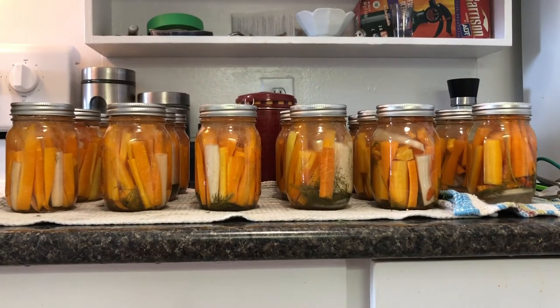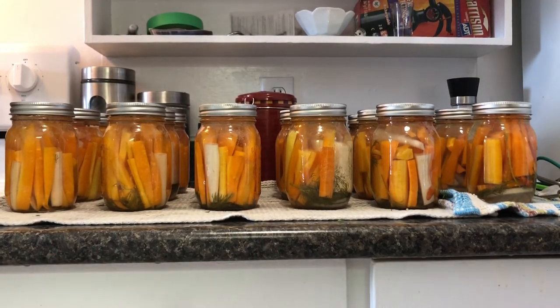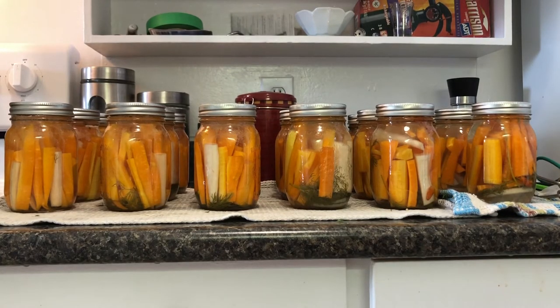All 18 done! That took, start to finish — it's three o'clock and I started at about 11 o'clock. And that's also including that I had to peel more carrots — we're at 15 pounds of carrots to do all of this, because when I was jarring them up I didn't have enough even though the measurements said I should. So that's 15 pounds of carrots, 18 pints — right from the very start until now, that's four hours. I'd say that's time well invested.